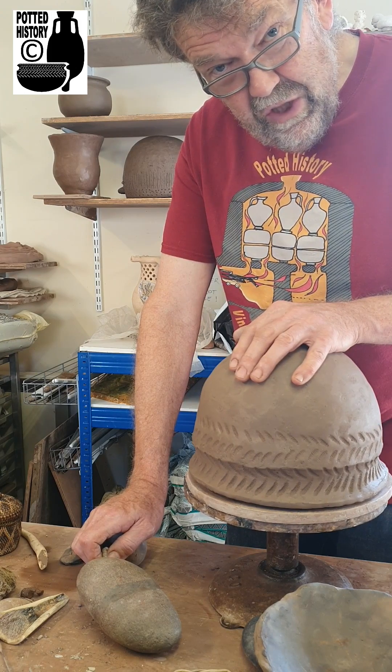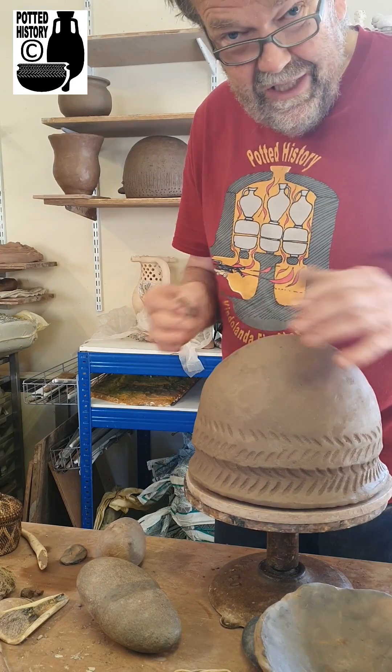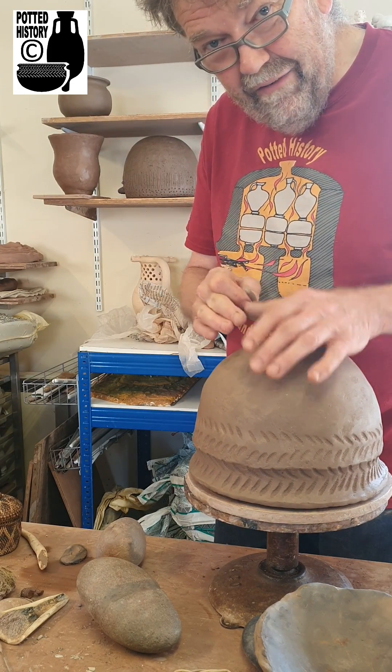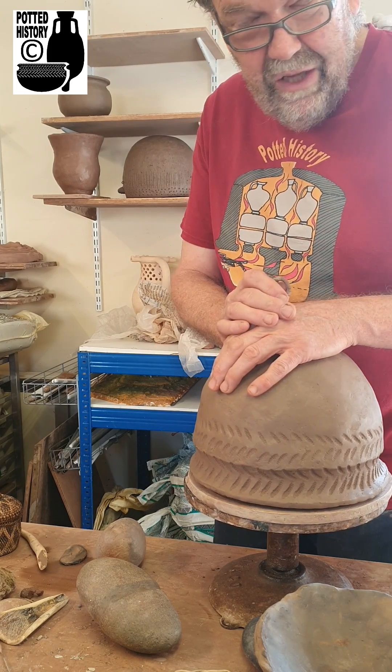So the question is, when I'm making pots that I know are going to be smashed into little pieces and used for experiments, do I take less care over the making of them than a pot which I know is going to be exhibited on a shelf or in a museum?